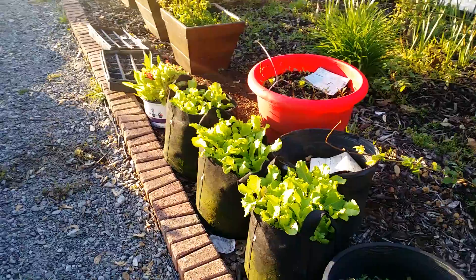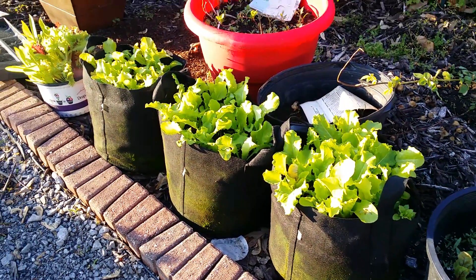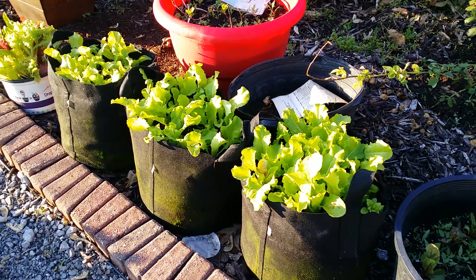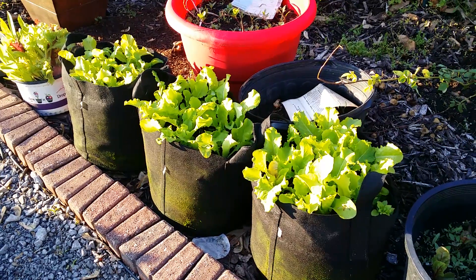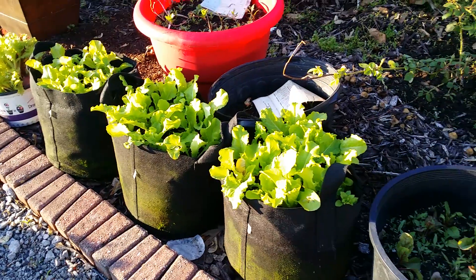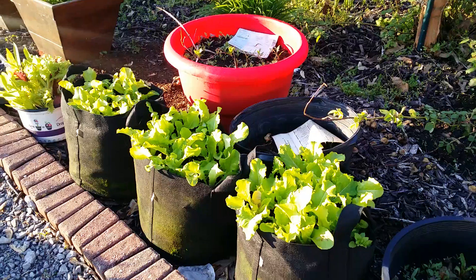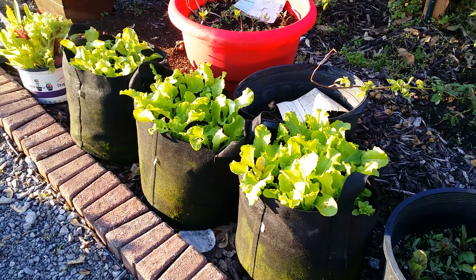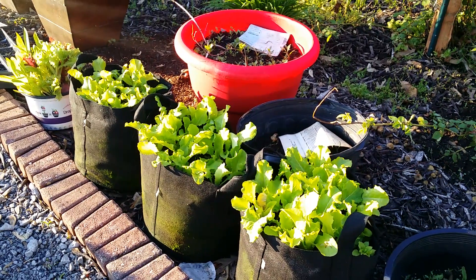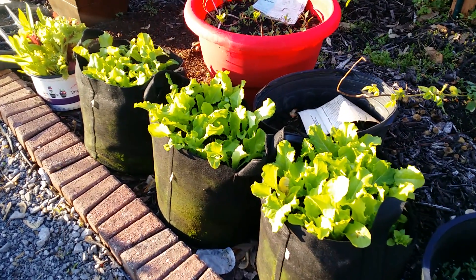Since I'm right here, you're looking at them right now. These grow bags are made to last up to five years and they're very affordable. I believe these are five gallon grow bags. You can get three gallon, five gallon, ten gallon — they even go bigger than that. You can get around ten of them for about eighteen dollars, depending on where you get them from. Every site has a different price.